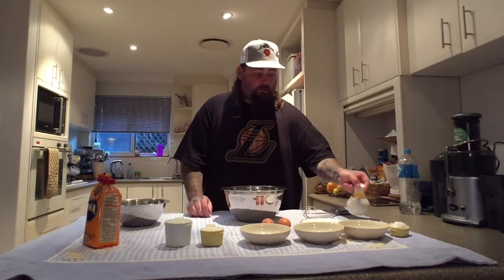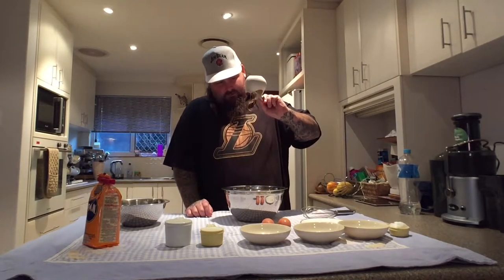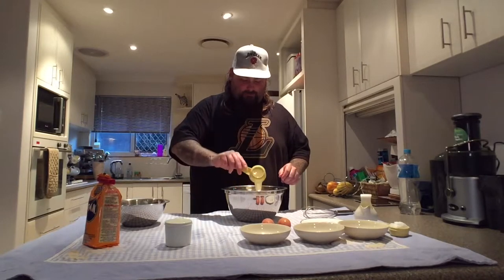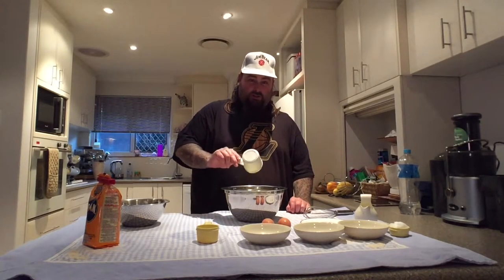Wet ingredients. Butter. Half a cup of full cream milk. One cup of buttermilk — that's good for coating chicken wings before you fry them, like to tenderise them or something. I don't claim to know all this shit. Two eggs.